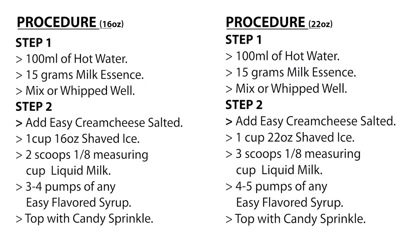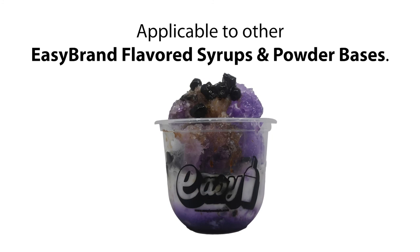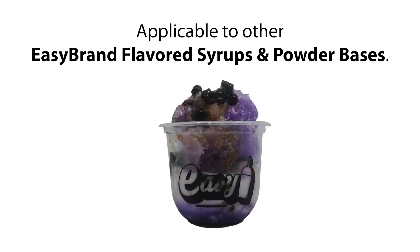Here are the recipes for 16 ounces cup and 22 ounces cup. Applicable to other Easy Brand flavored syrups and powder bases.